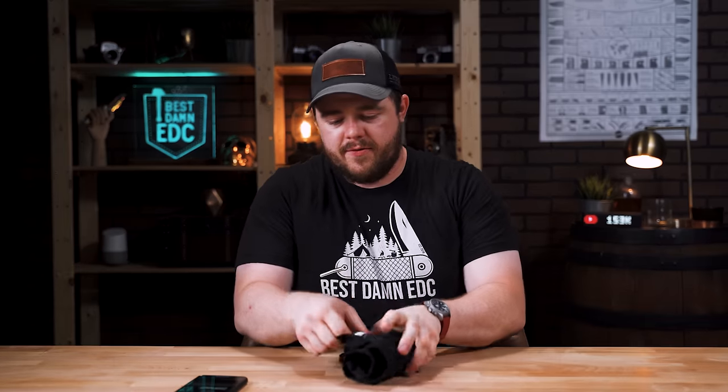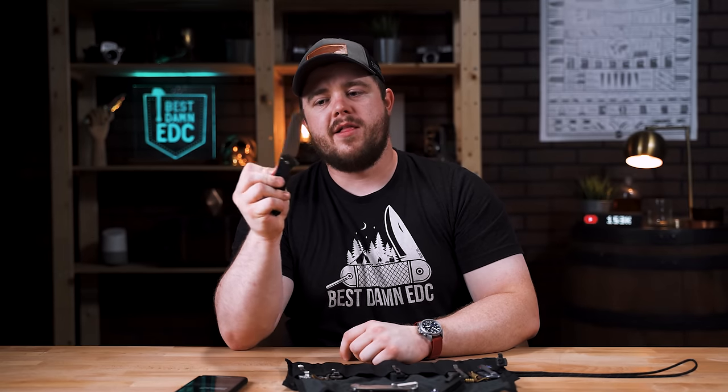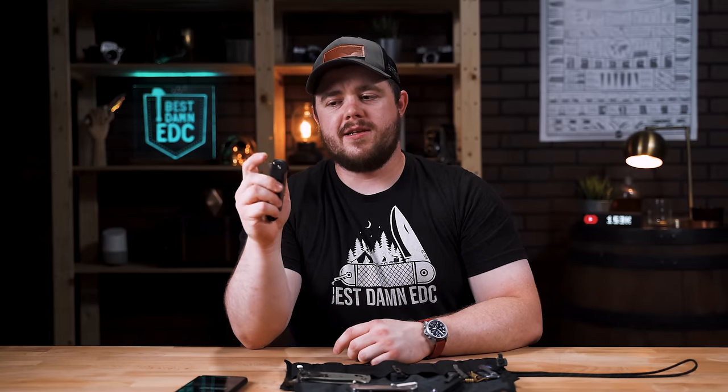Thoughts on the Pro-Tech Malibu? Pro-Tech sent this to me and I've been carrying it a lot since I got it. I've been switching between three knives really lately: the Quiet Carry Drift, the Shamwiri, and the Pro-Tech Malibu. This is easily the most fidgety knife ever made — button locks are just so fidgety, more than the Axis Lock, even more than a compression lock. It's such a fun knife to play with, but it's also just a great knife in general.